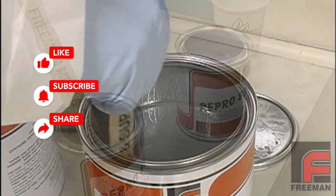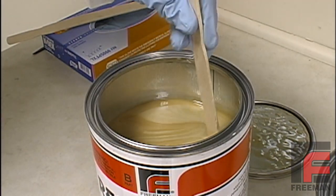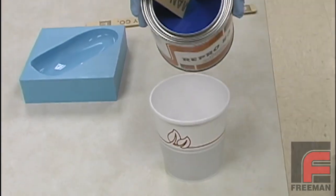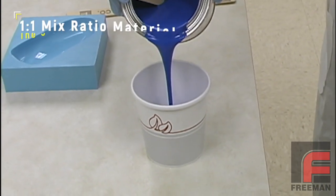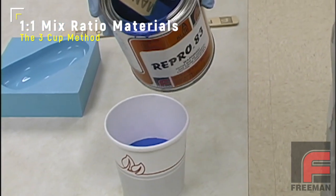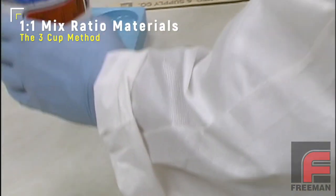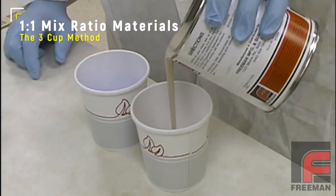Note that our three newest Repro formulations are all non-settling, meaning they can be mixed thoroughly without a mechanical aid. One of the advantages of a 1-to-1 mix ratio material is that it can be measured without a scale. All of our Repro Fast Cast Urethanes and a few of our Freeman Polyurethane Elastomers can be weighed and mixed using this three-cup procedure.